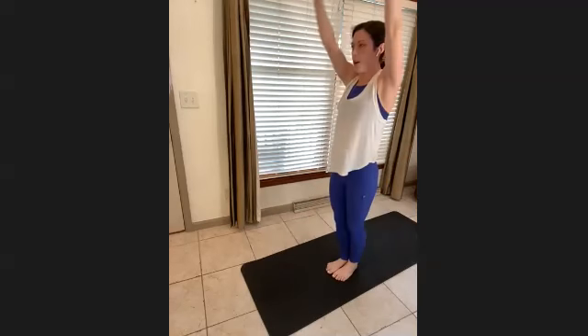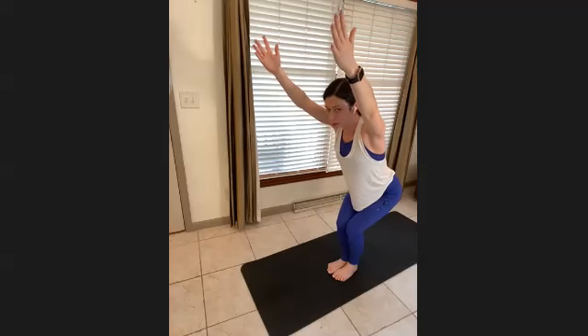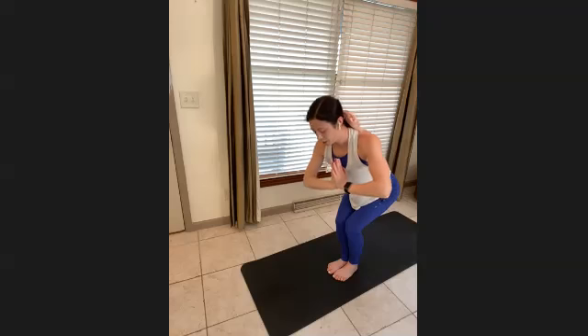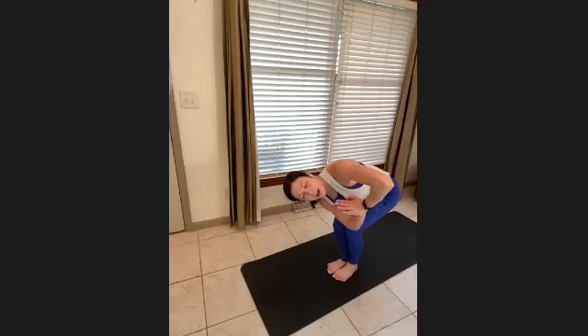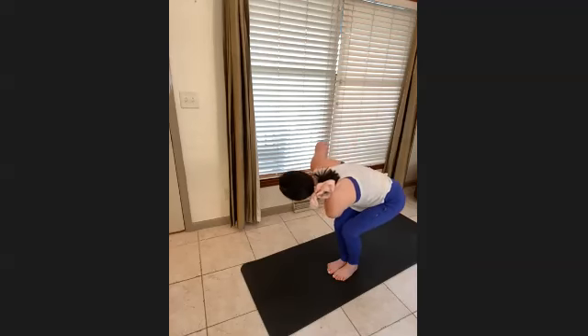Once you're up, come into a little chair position, reaching the arms over the ears. Bring your arms to prayer — twist towards the left side, right elbow to the left knee. Twisting up to the ceiling and deep in your stomach, staying low in those hips. Exhale all the air out of your lungs. Back to center, inhale — then exhale, twist towards the other side, pressing elbow against your knee. Twist, twist, twist — empty out the lungs.